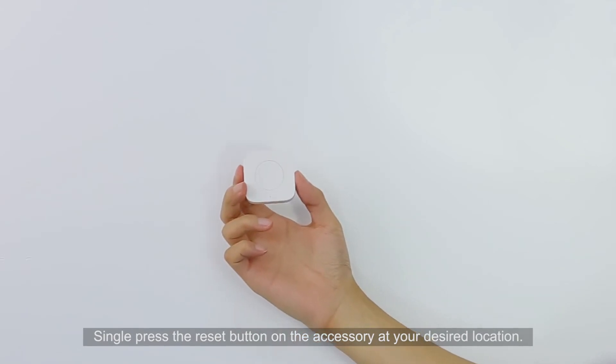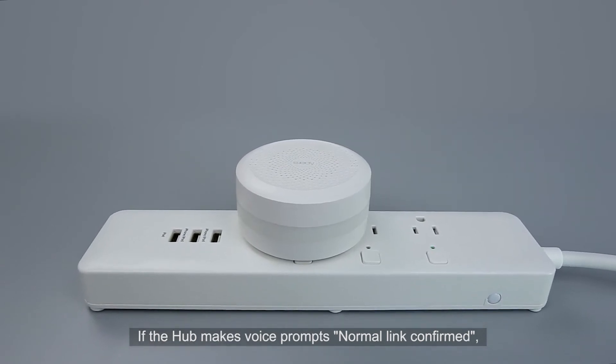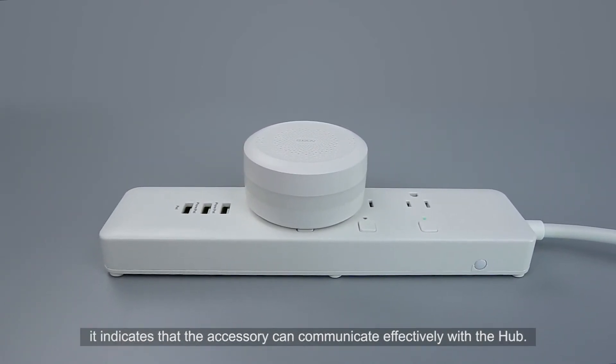Single press the reset button on the accessory at your desired location. If the hub makes a voice prompt — normal link confirmed — it indicates that the accessory can communicate effectively with the hub.